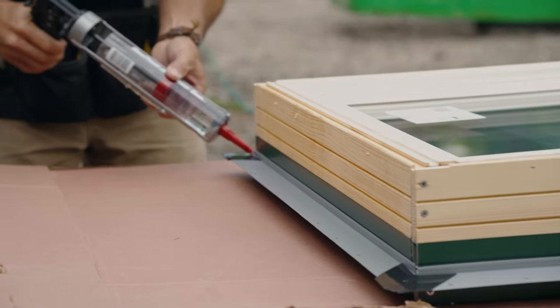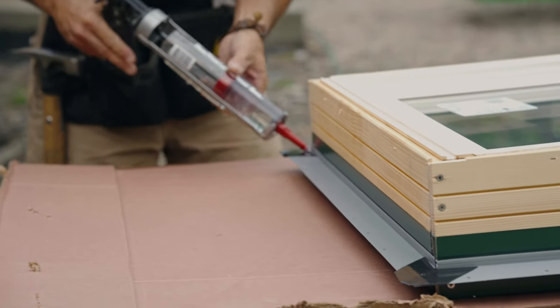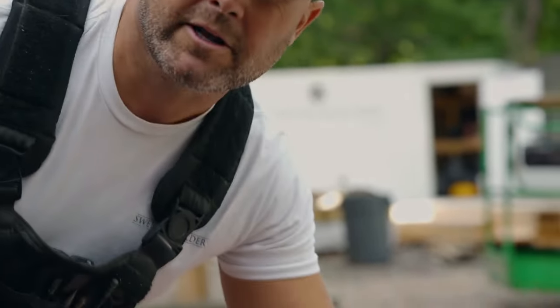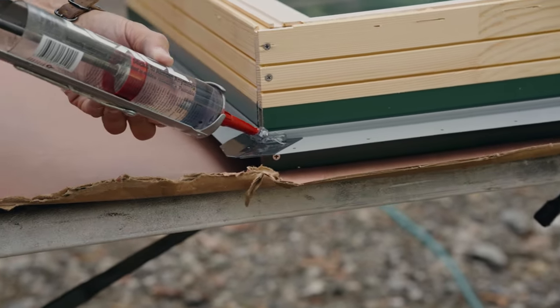Now that our opening is prepped, I'm gonna prep the window with the sealant. We really want to focus on the corners because although we have the black flange right there, there's still a pinhole where water can get in, so we really want to goop up the sealant in those corners mainly.